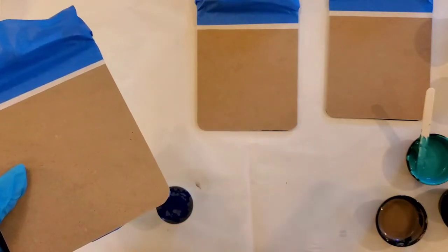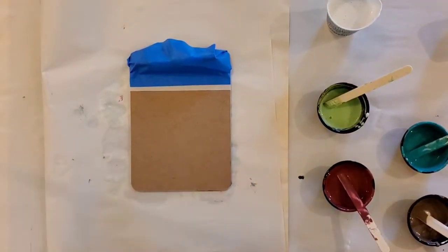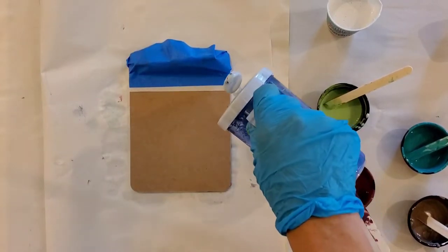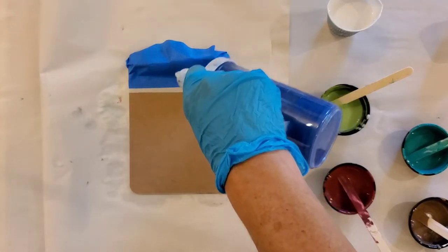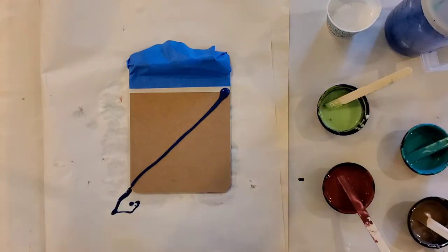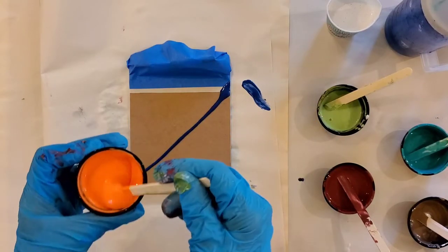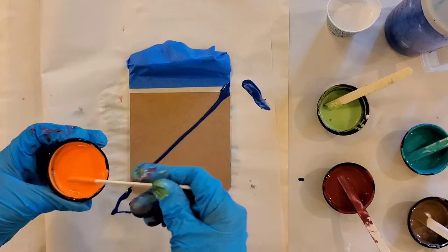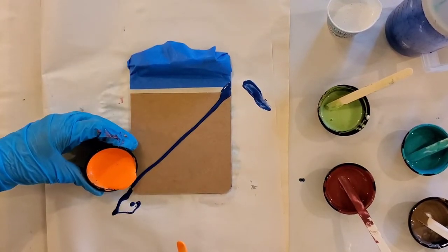I'm mixing my paints with the flow mix. I'm going to have a little bit of fun and do what's called a ribbon pour — just pouring some various colors across the canvas. All of these have been mixed with the flow mix. You've seen the recipe and you'll see it at the end of my video. They're all mixed so that the puddle disappears quickly.